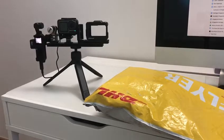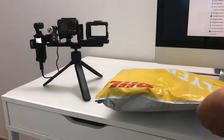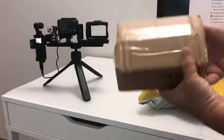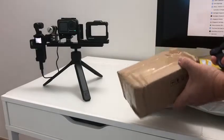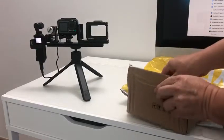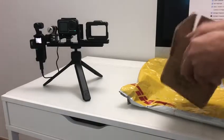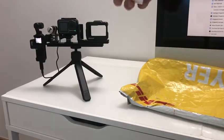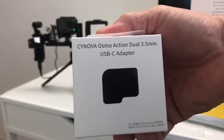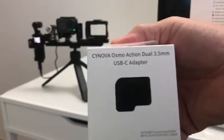Hello, this just arrived. I'll be doing a little unboxing for you. This is the Synova Osmo Action dual 3.5mm USB-C adapter for the Osmo Action camera.